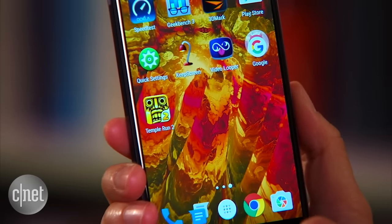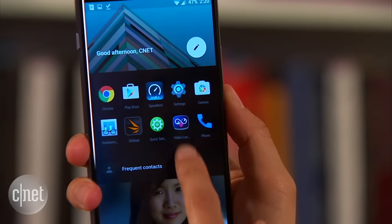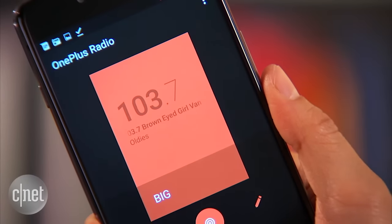The device runs OnePlus's Oxygen OS, which is based on Android 5.1.1 Lollipop. Some software goodies include an ambient display, easy access to your frequent contacts and apps, and an attractive FM radio app.